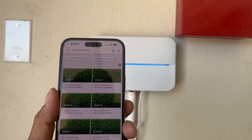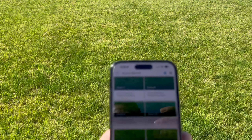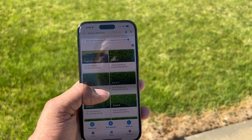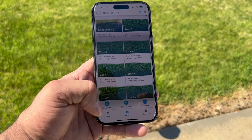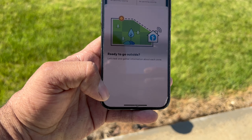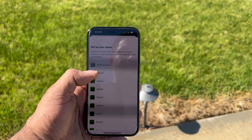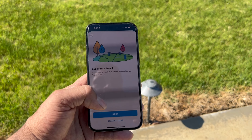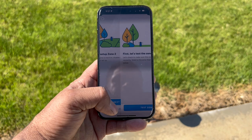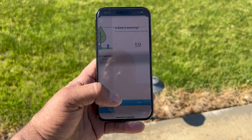Now we are outside in the yard, ready to set up all our zones. I have one already set up just for testing as a guide. Click on 'Setup Zones' — it will tell you to go outside, then click 'Next'. Select which zone you want to set up; I'm going to click on Zone 2, then click 'Next'. We are going to test the zone — that's how you find out where it is located. It will say 'Zone 2 watering'.